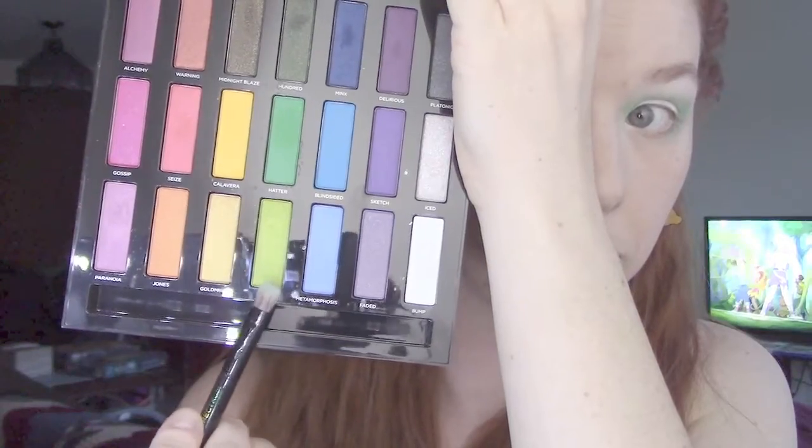After that color has been placed and blended out, I take Meme to blend the edges and bring the green back to the yellow side of the spectrum. After that's done, I take Bump just to try and re-brighten up those highlight areas.